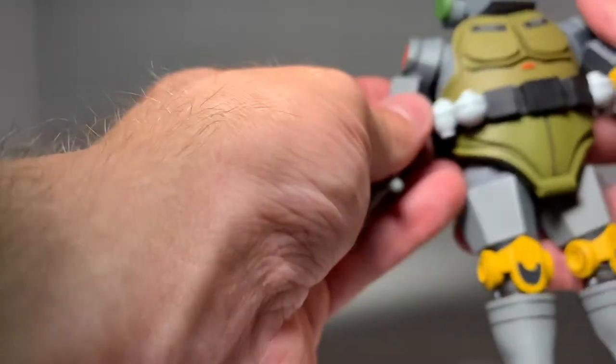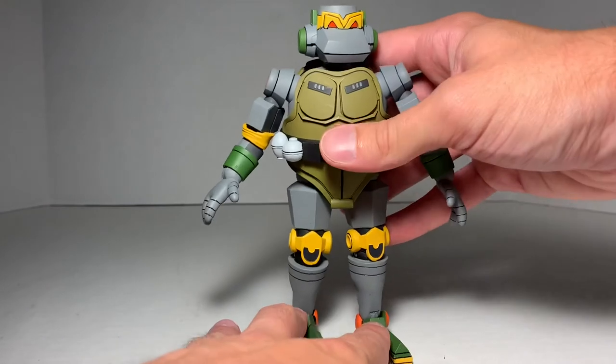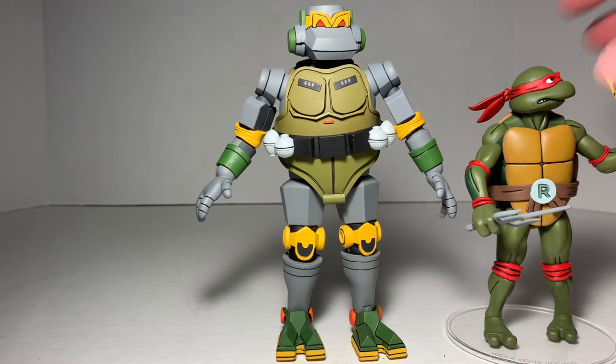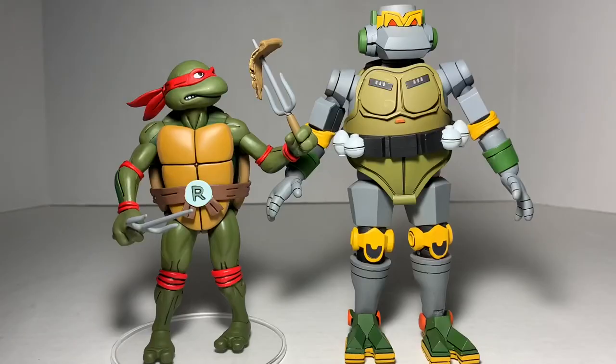A cool thing I like about this guy is his size — they made him like the deluxe figure, of course, so he's the bigger figure. I'm just going to grab a Raphael here off the shelf and put him beside so you can actually see the difference. You can see that Metalhead is a lot bigger — Raph's head pretty much goes to the shoulder of Metalhead. I love that they made him bigger. Definitely worth paying a little extra to get this guy in the deluxe version.